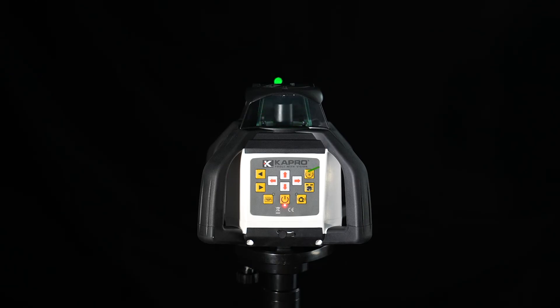The button on the top right is your scan function. Place the level where you want it to shine. The scan function is used to limit the area covered by the laser when you don't want a full 360. The scan can go in 0 degrees, 10 degrees, 45 degrees, 90 degrees, and 180 degrees before returning to your full 360.